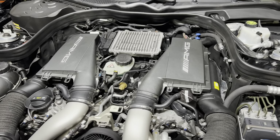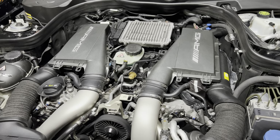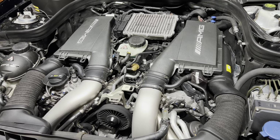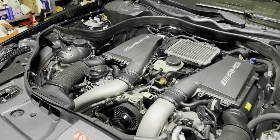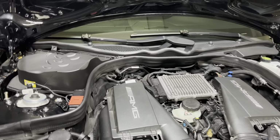Hello everyone, welcome to another video. Today I'm going to be replacing the camshaft position sensors on an M157 4Matic — that's a CLS, CLS 63. Right now I have about 43,000 miles, a little bit less than 43.